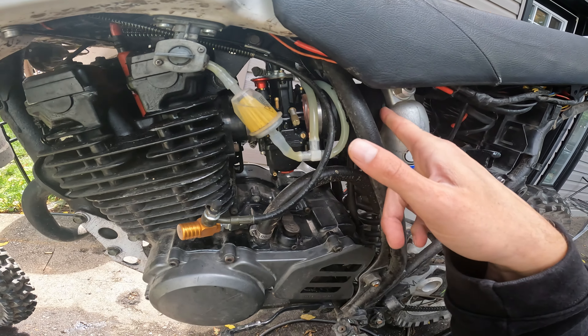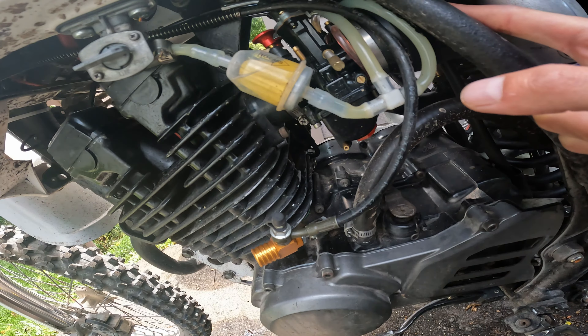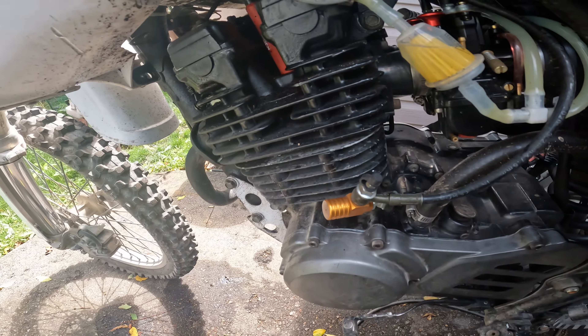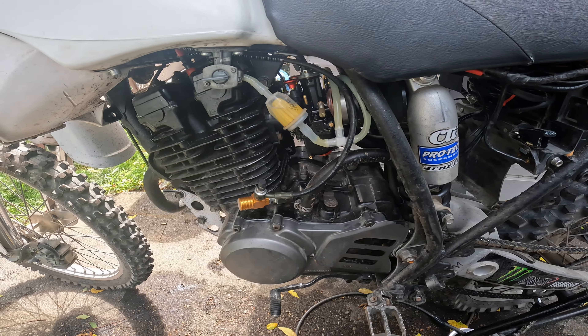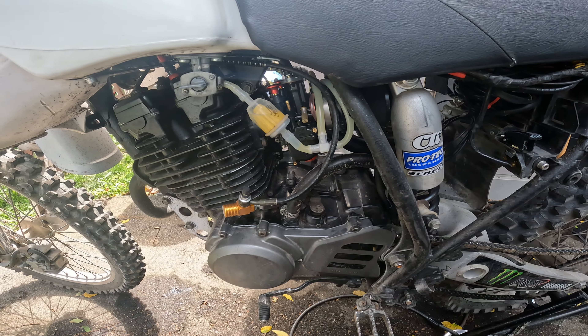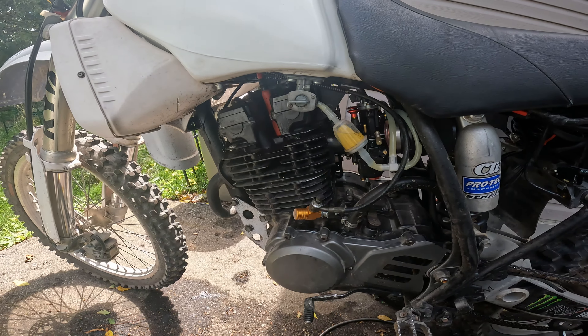Here are the carbs — PWK24 on both sides with pod filters. They're Uni filters. I can't remember the exact size — you'd have to measure the PWK24 inlet. They do a really good job and I soaked them in the proper filter oil.